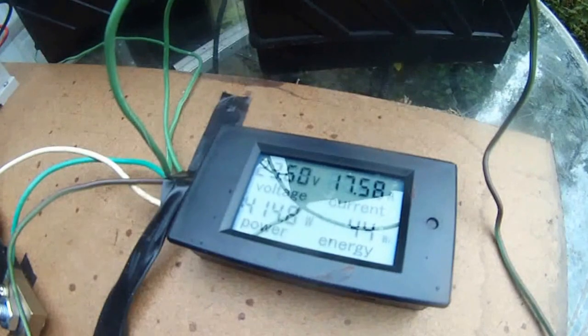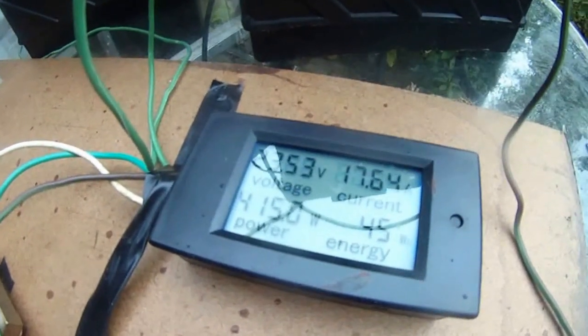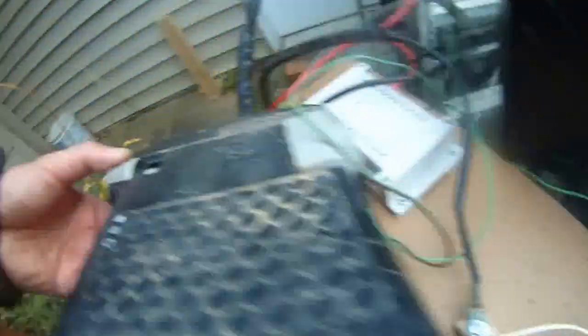Throwing 17.5 amps, 17.5, 17.23 — 405 watts. 17.66, 17.3 — this is fourth gear.